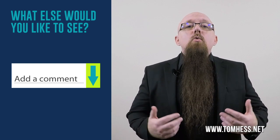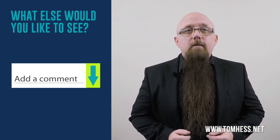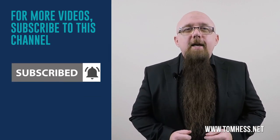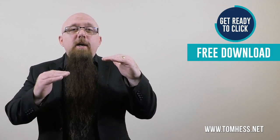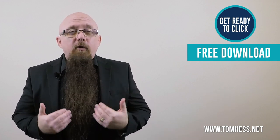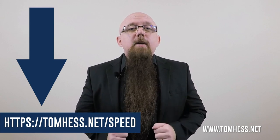Let me know in the comments which other kinds of topics you would like me to make new videos on. If you like this video, subscribe to this channel and hit that like button. If you want to double your guitar speed while cutting your practice time in half, I'll show you how in my free guide titled 'Double Your Guitar Speed While Cutting Your Practice Time In Half.' It's totally free — click on the link below to download your copy so that you can increase your speed on the guitar.